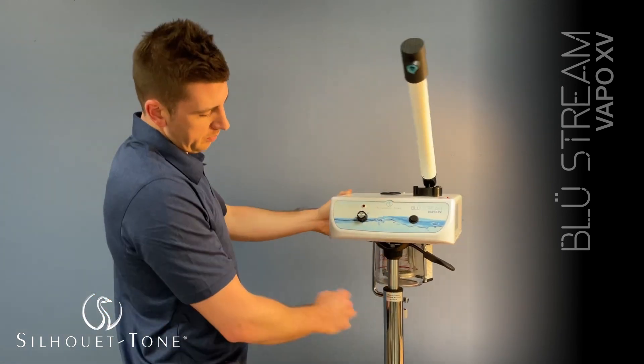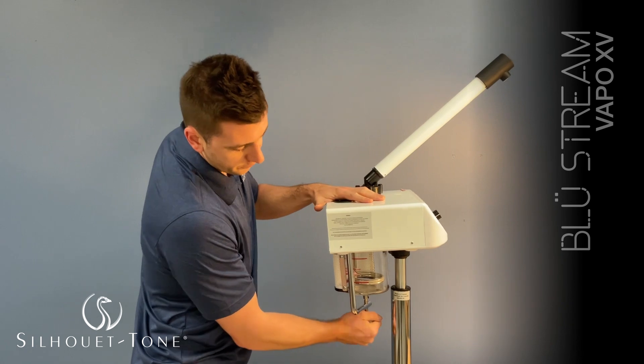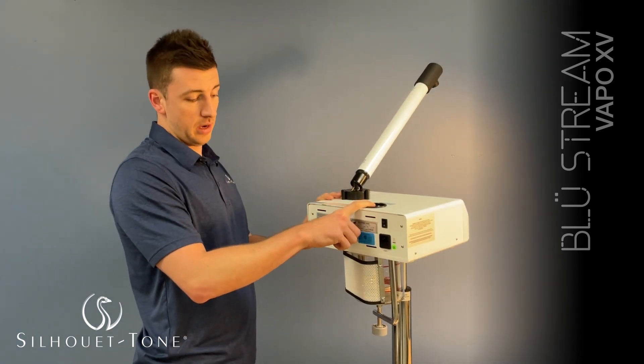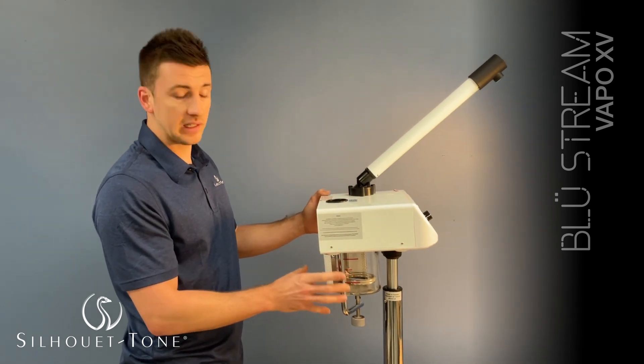You first put your distilled water in the jar. Make sure your jar is very tight — don't be scared to tighten it. You can fill the water by here on the second time. You must clean the jar once in a while; we usually recommend cleaning it with vinegar.